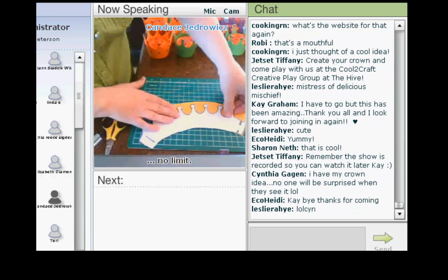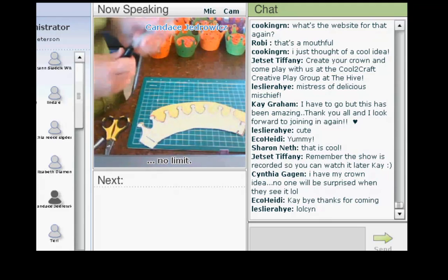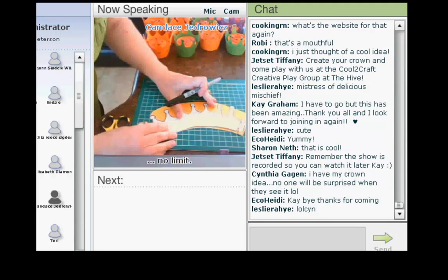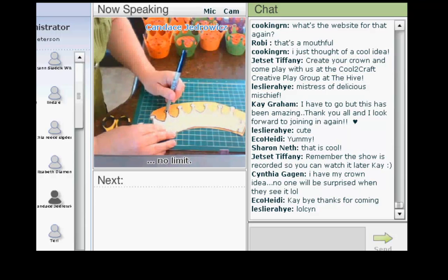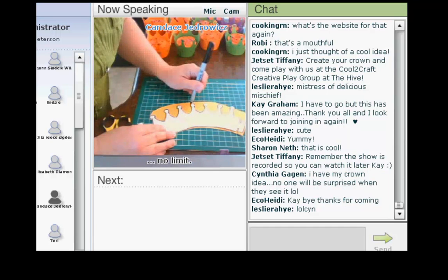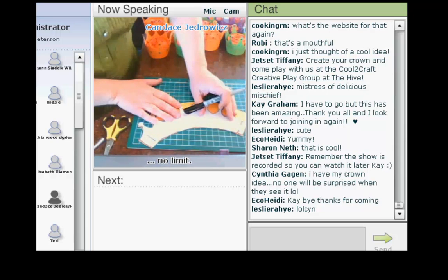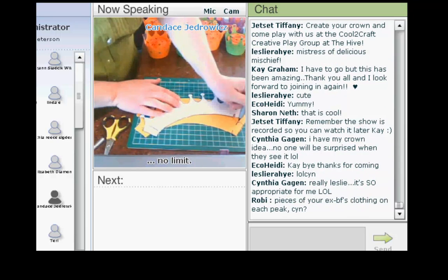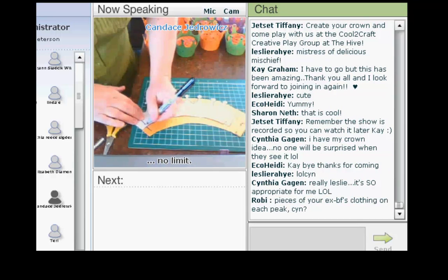I'm going to post that template for you to download free sometime today when I figure it out. And then you'll cut it out. You will trace the crown onto cardstock — that's nice and sturdy. Once you've traced all the way around it, you want to make sure that you've marked where your tab is and where your slit will be.